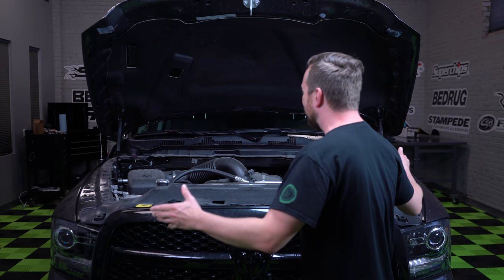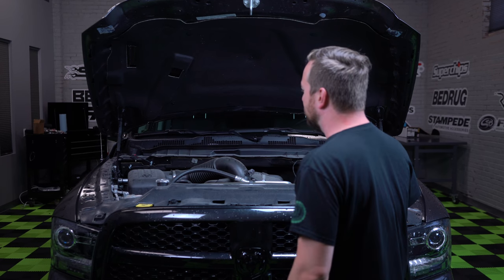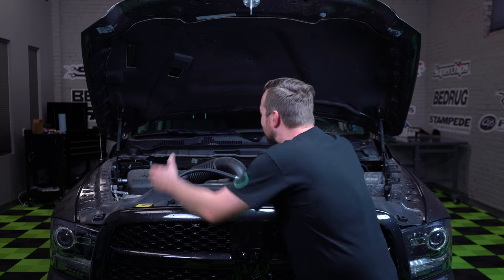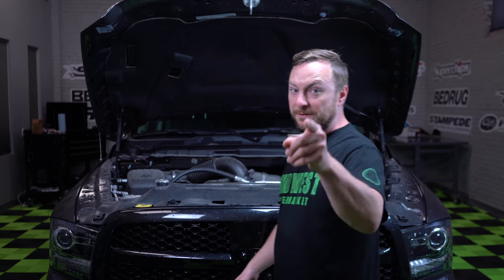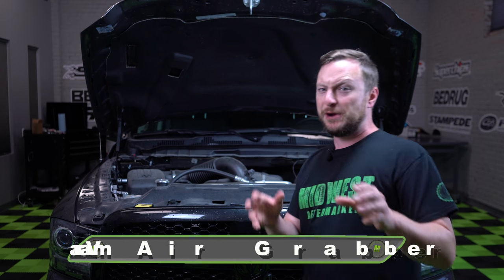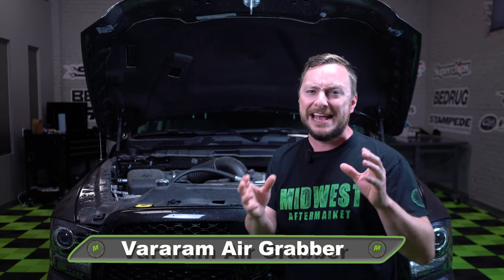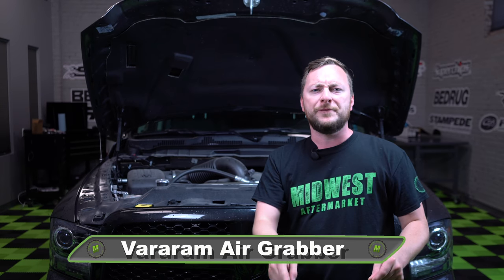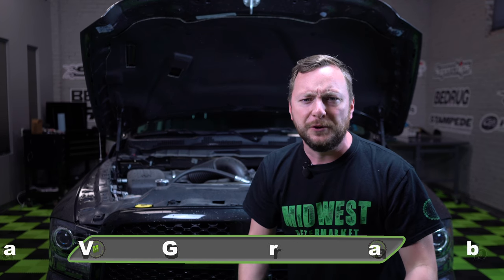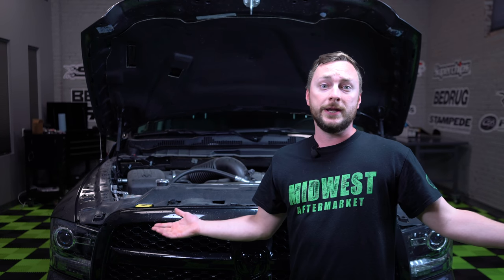Oh my gosh, look at you. What kind of an intake system do you think you are? The long hose, the enclosure — how are you even breathing? Well, today we're going to be fixing that by installing the VeraRam air grabber intake system into this Dodge Ram. We're going to be unleashing the true power of your vehicle and improving the fuel economy. But first, we're going to need some help.